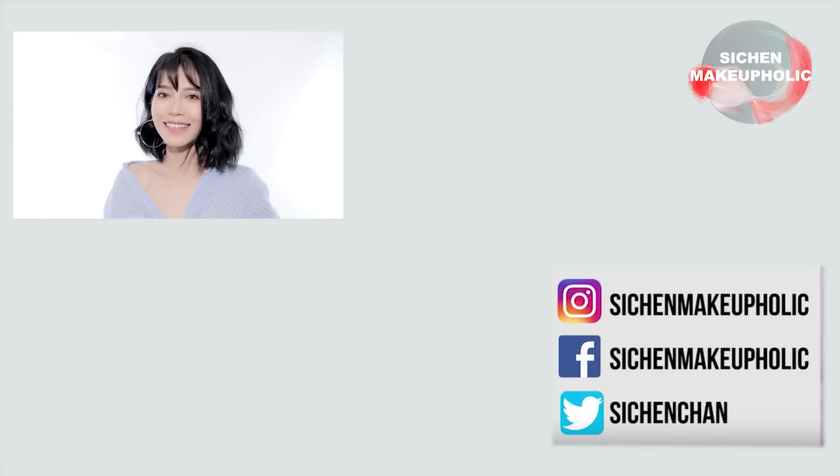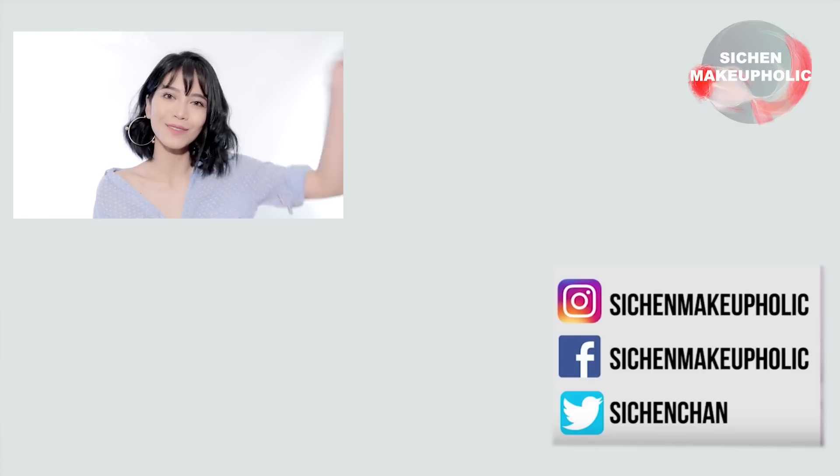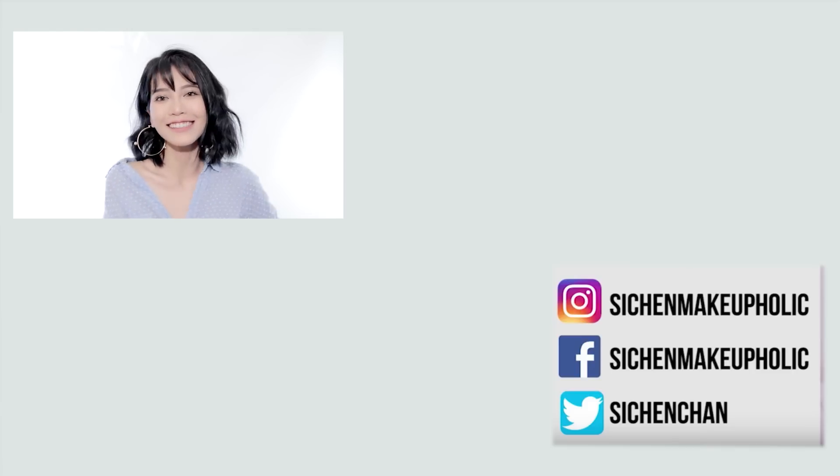And we're done. Thank you so much for watching. I hope you guys enjoyed this tutorial. And if you want to watch more of my videos, please click right here or find the link in the description box. Or if you want to follow me on social media, please click right here. I'll see you guys next time. Bye!